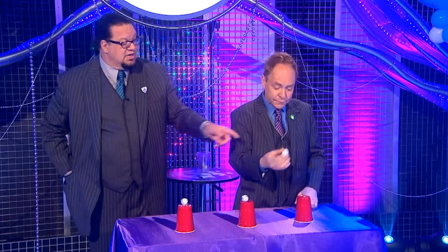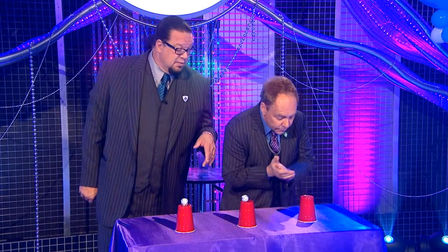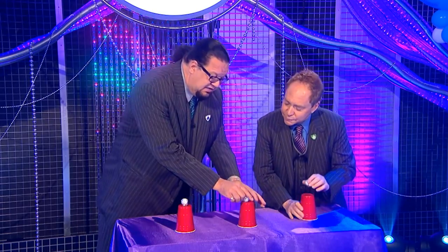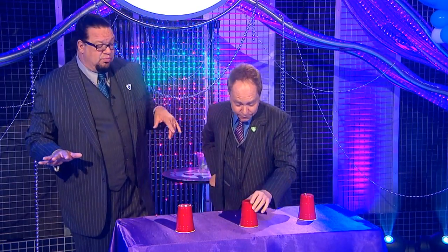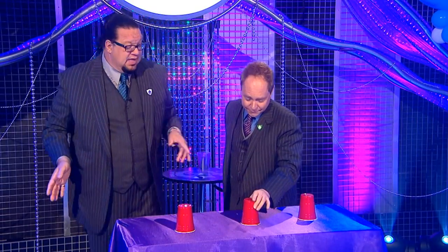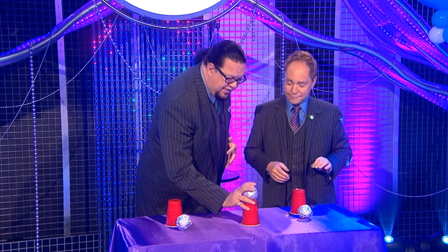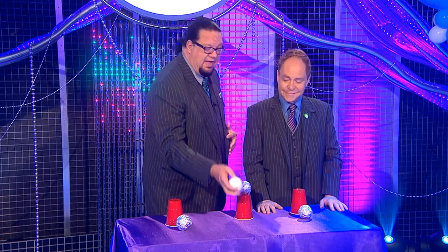We take the ball, place it in our hand, vanish it, and it appears underneath the cup. Here's a little variation Teller came up with: he takes the ball, places it in his hand, then shows you underneath the cup that it still appears there. Now place the center ball visibly under the center cup, put the two side balls away — they still regroup underneath the center cup. You have three balls, a little bit of juggling, and while you're looking at the juggling there's a final ball under there, a giant ball on either side, and of course for the finish it's an American baseball.